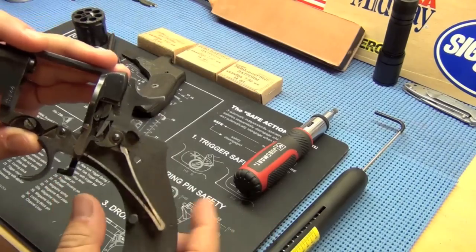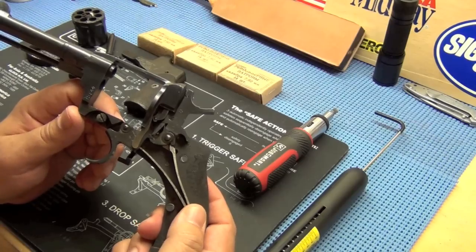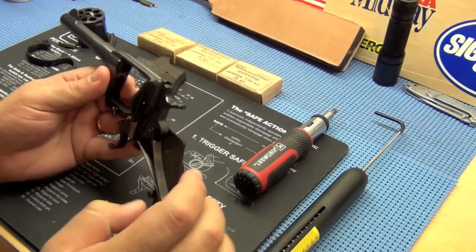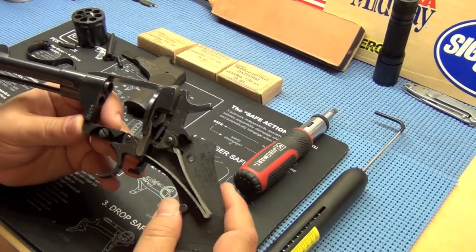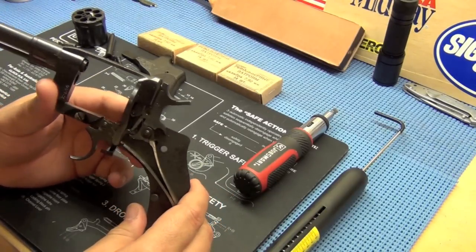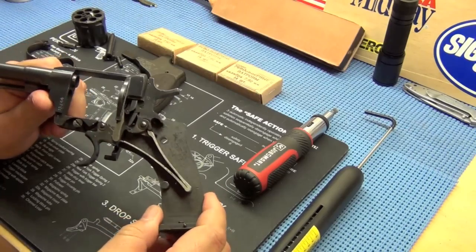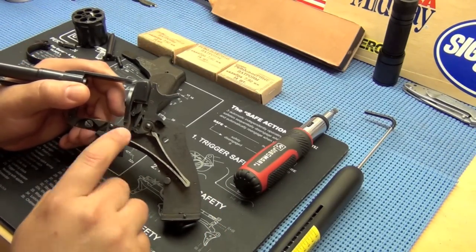Then I'll put it back together, fire it again, and see if I can get it to register any closer on the trigger scale. Then we'll go on to the major piece that we're going to tune. There's a whole other video I've posted - it's about a 20 minute video - a full disassembly of this if you need to see how I do that. Basically I'm going to take all these parts out, polish them up, and then I'll be right back.